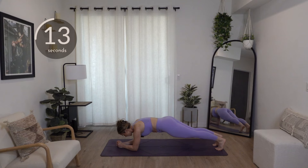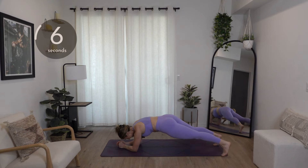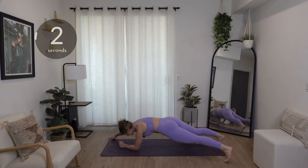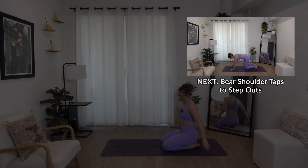15 seconds — core's on fire. Five, four, three, two. Who wrote this routine? Just kidding, it was me — I wrote it, obviously.